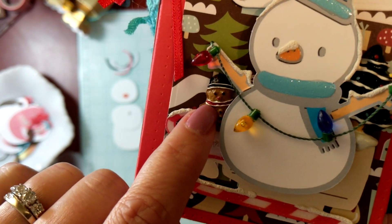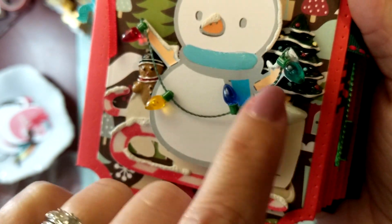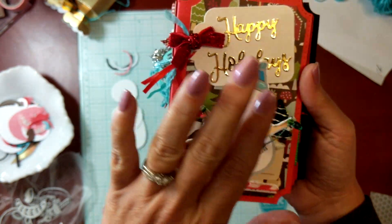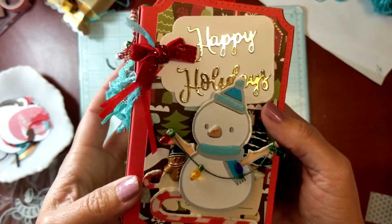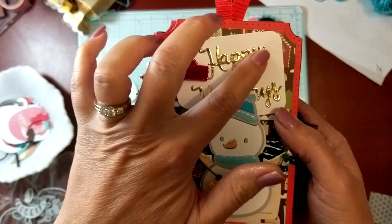She gifted me some items and also some little enamel pieces — you can see the little Christmas tree and the little gingerbread man. Thank you so much, Carolyn; I put them to good use. What I did was make it a happy, whimsical album. I love making elegant things but I also like making things that are just for fun, and this is one of them.